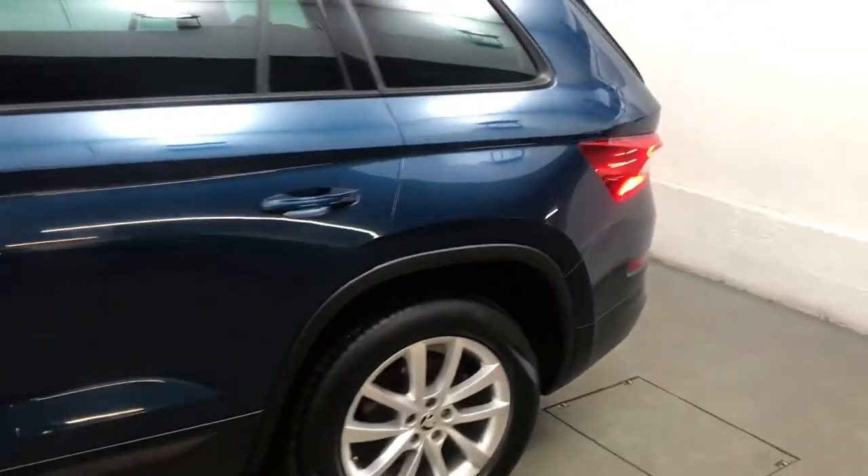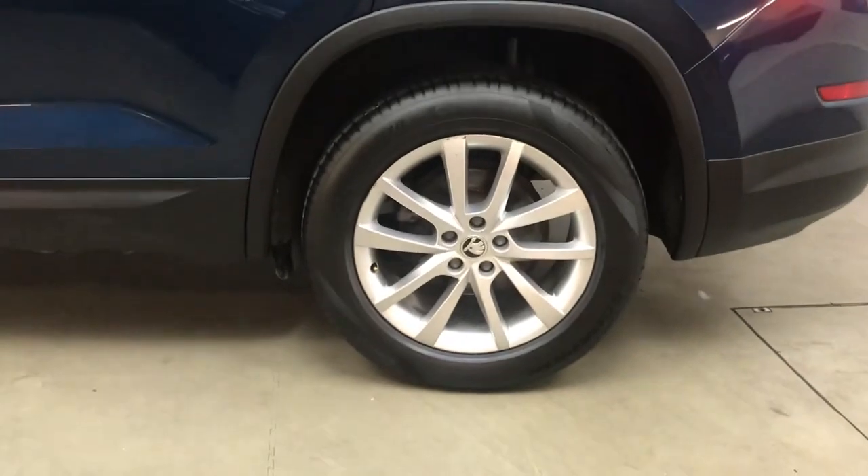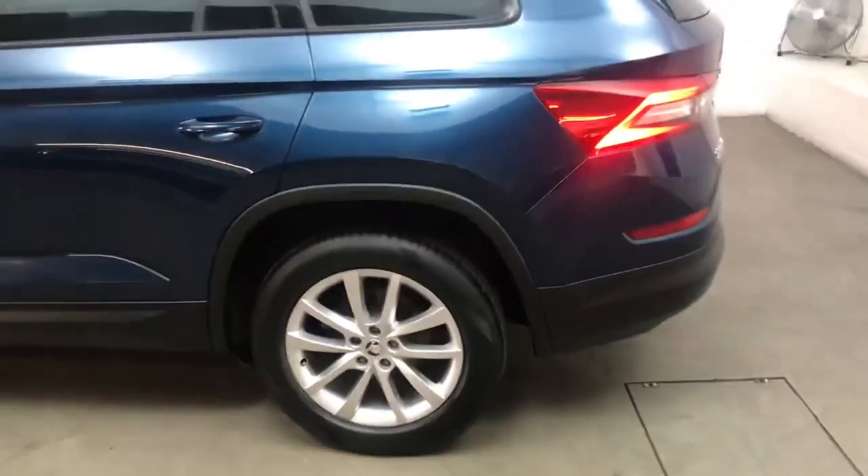All the wheels and tyres are in good condition. These are 18 inch alloys — I believe they're called Elbrus alloys.